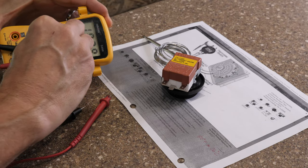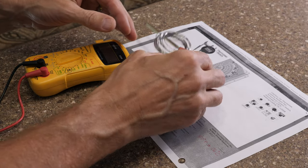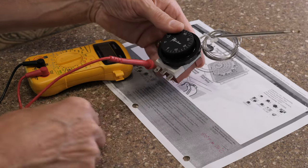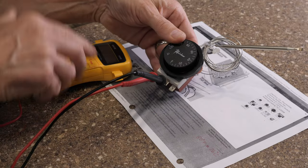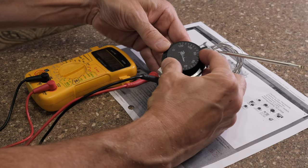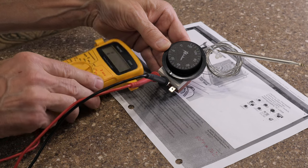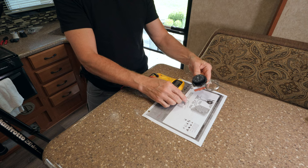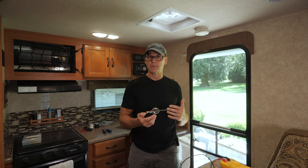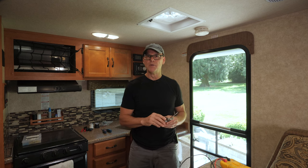With an electrical meter on the continuity setting, touching the probes to the tabs on the right — with the thermostat dial turned to minimum there's no connection. But when the dial is turned beyond the current temperature in the space, the meter shows a connection is made and the fan will turn on. This thermostat can handle the current the fan will draw — that's the main reason I chose a radiator cooling thermostat, so I wouldn't need to trigger a relay with a lower amperage thermostat. I'm not an electrician but that's what I understand.